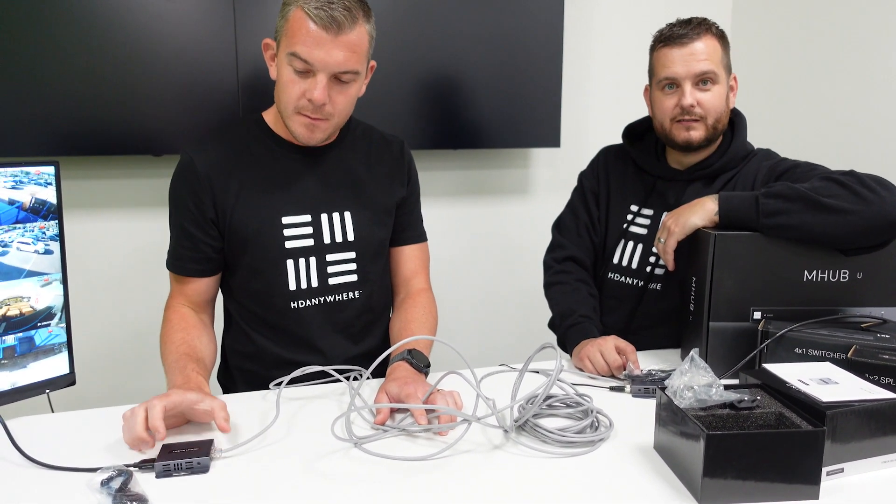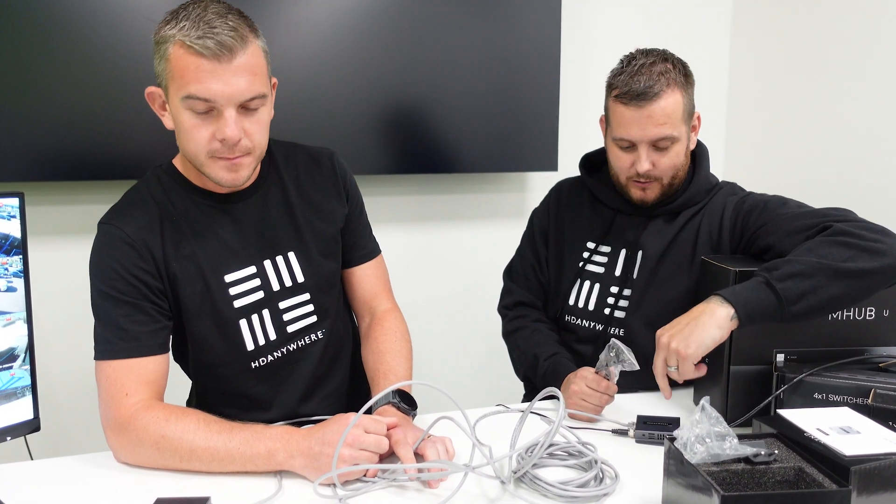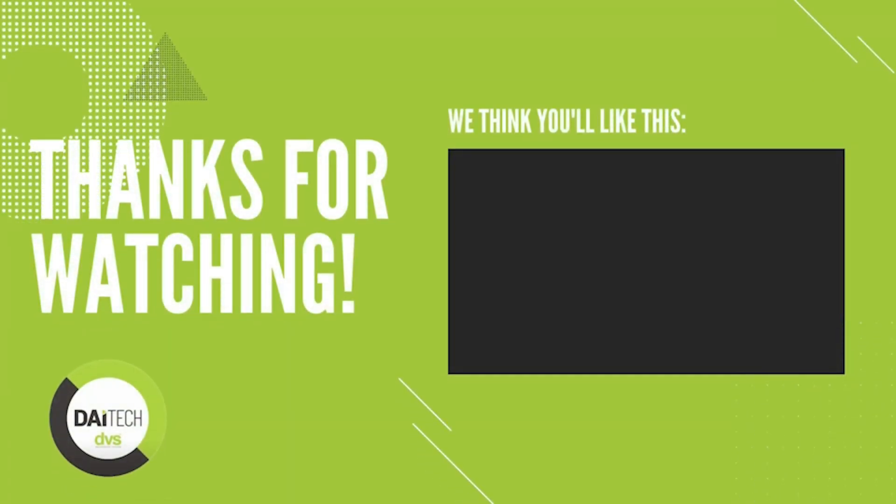And it is as simple as that. Please contact your DVS sales rep — we keep this in stock and they'll give you a price. Thank you, Chris, for joining me again for another video, and we look forward to more content moving forward. Stay safe, guys. Bye.